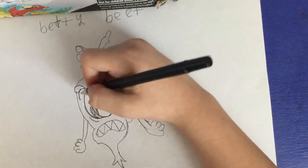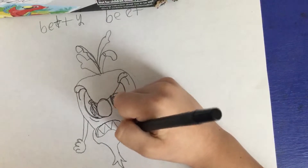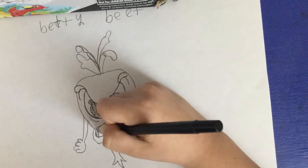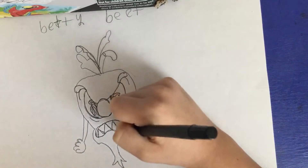Now we're going to start her mouth. You just got to curve around, then just draw all these things.